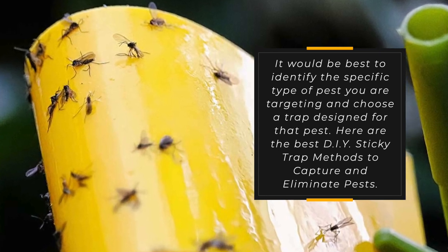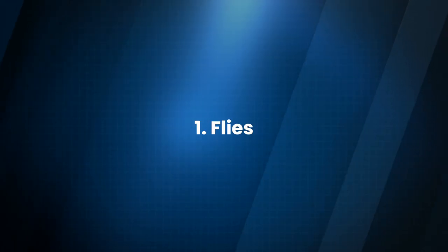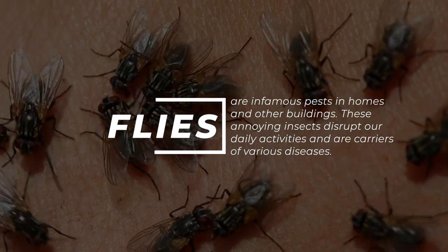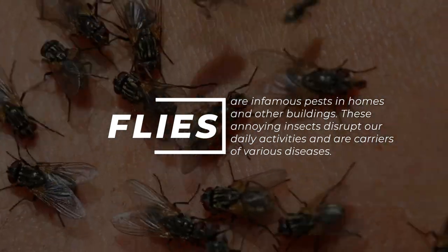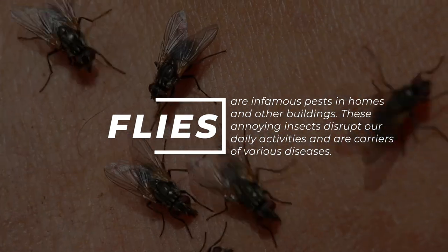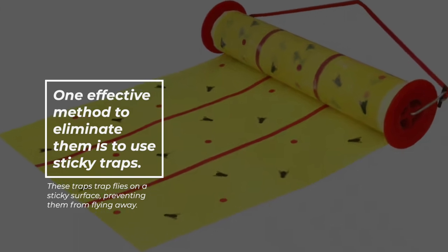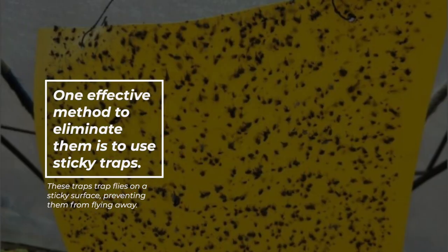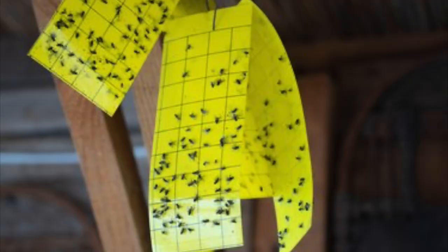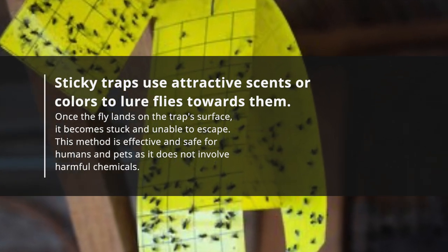Here are the best DIY sticky trap methods to capture and eliminate pests. 1. Flies. Flies are infamous pests in homes and other buildings. These annoying insects disrupt our daily activities and are carriers of various diseases. One effective method to eliminate them is to use sticky traps. Sticky traps use attractive scents or colors to lure flies towards them.